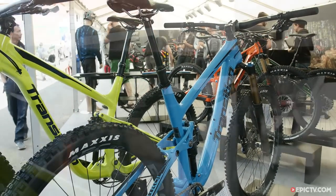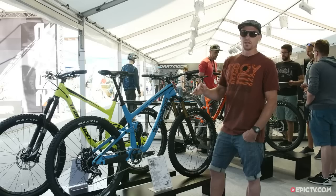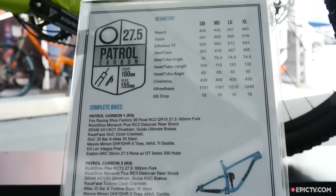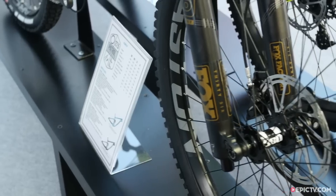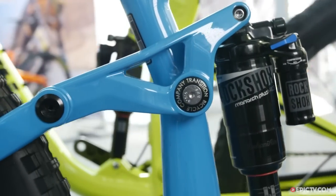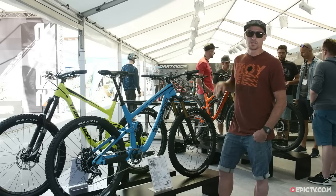The 2016 Carbon Patrol comes in three different build options: a top tier build, a mid build, and a more economical build. The number one build kit comes with a Fox 36 fork and a Debonair RockShox rear shock. The number two build comes with a Pike fork and a RockShox rear shock, as does the number three build.